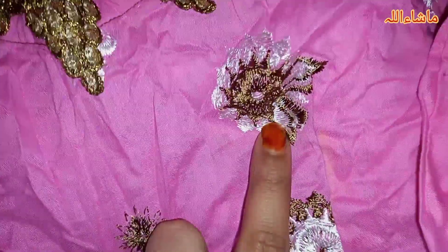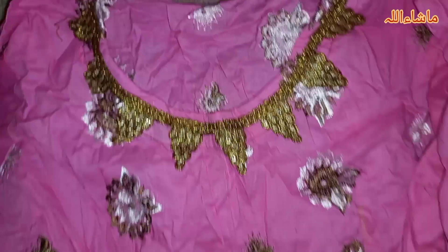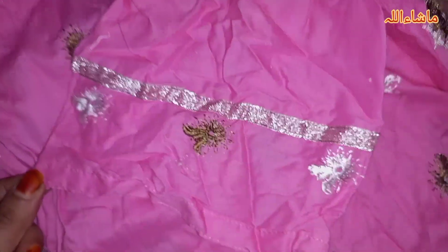This is dress number 7. I will show you — it has a lace detail. This lace is in a pink color, which is very beautiful with white and rust color. This is a cigarette front trouser. The lace has lots of lines and design details.